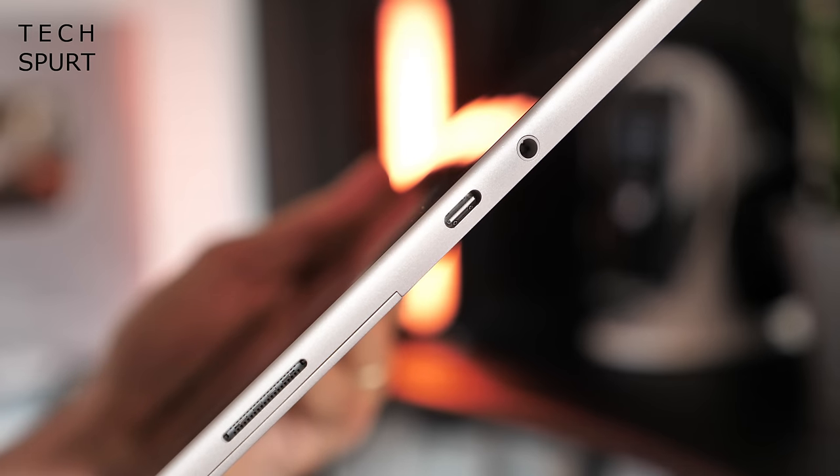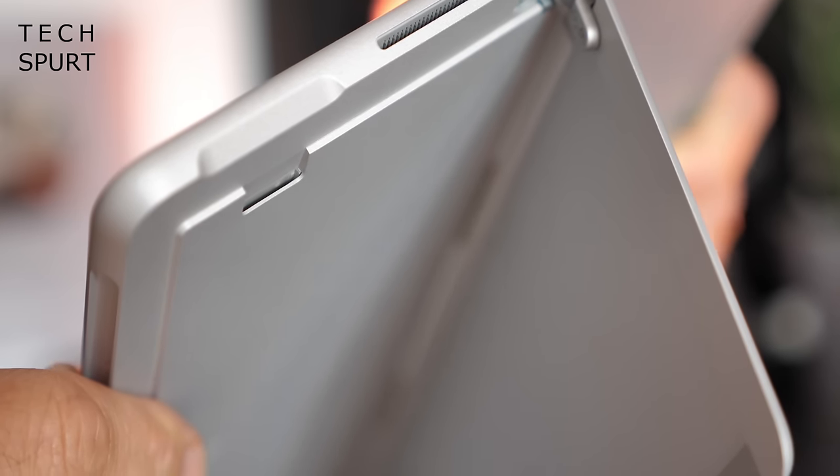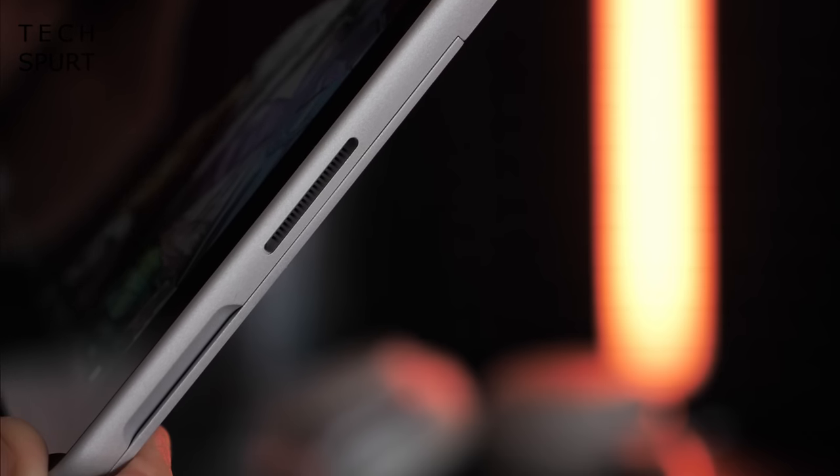If you're after ports, the Surface Go 2 isn't super hot in that area. To be fair though, you do get a proper USB-C port as well as a micro SD slot for expanding the 128 gigs of onboard storage. There's also a headphone jack and Microsoft's own Surface Connect power port for fast charging.